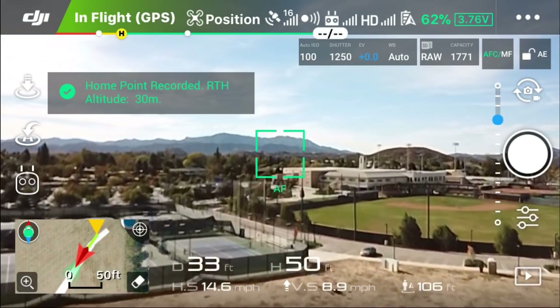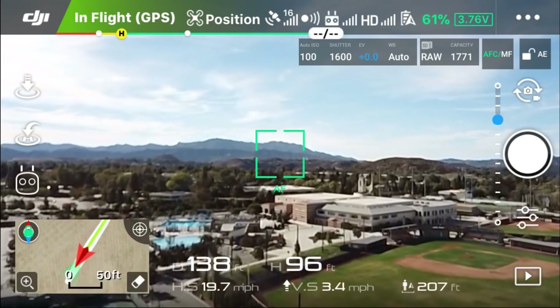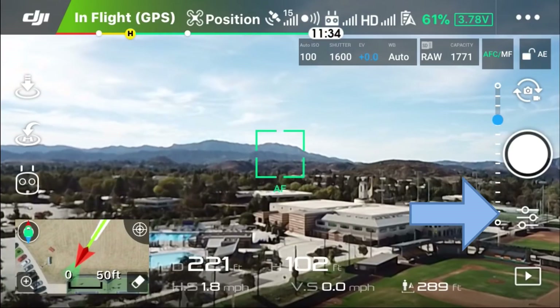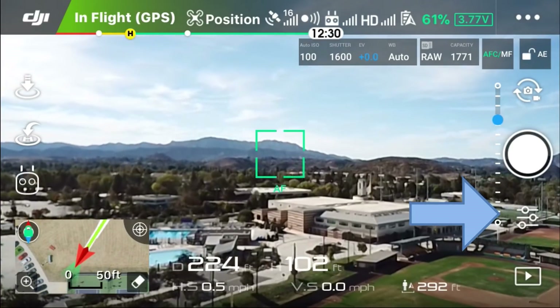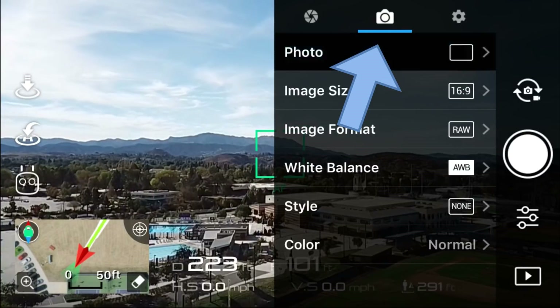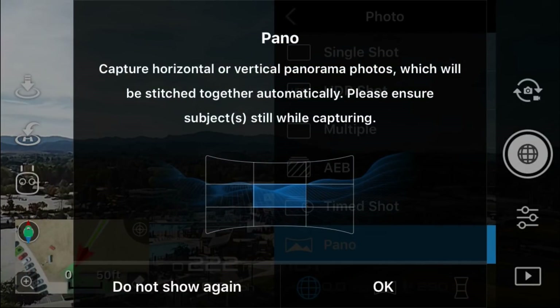I'm just getting a position here. Take a quick note that I do have the image file type set as RAW. Now to access the Pano Mode, you actually click on the camera settings right there, then click here on the camera symbol, and down at the bottom you'll see Pano — touch on that. It'll give you an introductory message here.